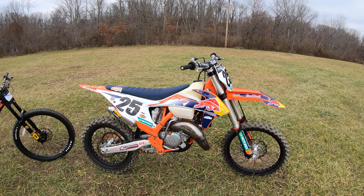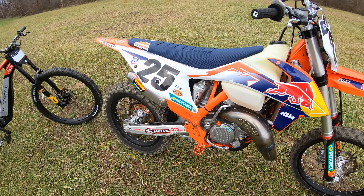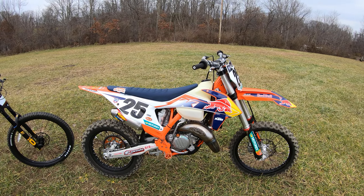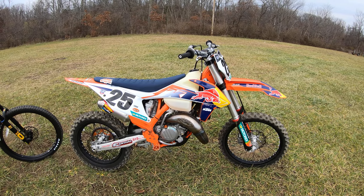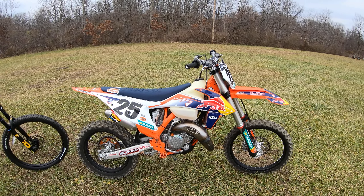I've got the FMF Factory Fatty today along with the PowerCore 2.1 I'm going to try out. I just did a couple quick laps on it. It's only like 45 degrees Fahrenheit today, so it's cold. I richened the pilot from the 32.5 to the 35 and probably could have gone to a 38. So I had to turn the air screw back in — I think air screws are only around one — but just thought I'd try this pipe out.